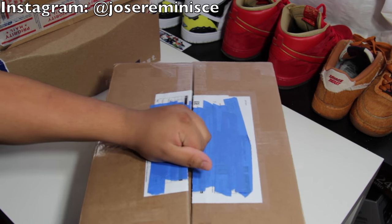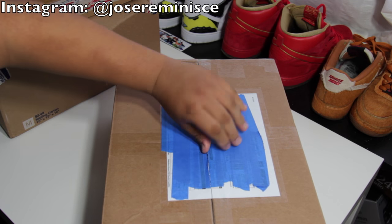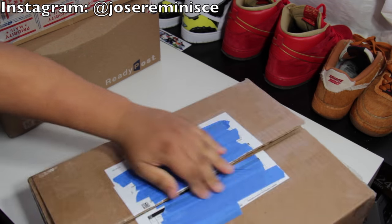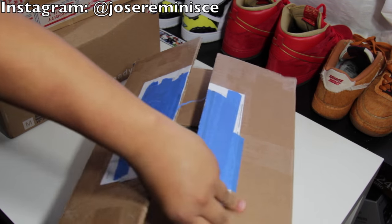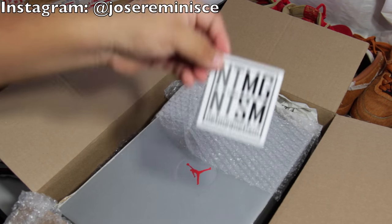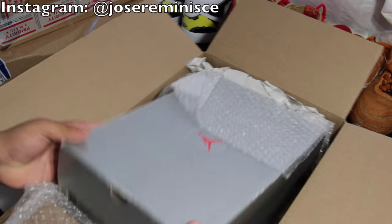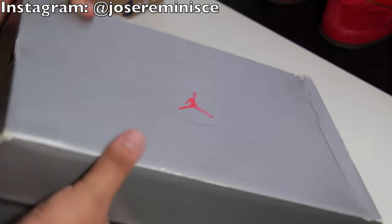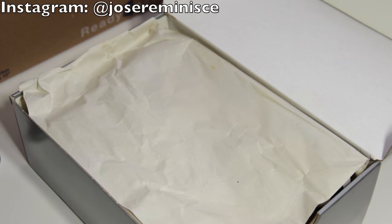I am very very excited for these. I've been waiting to finally have these in my hand. So I got a Net Magnetism sticker right here and here is the box - size 10 Air Jordan 4 Retro - and more Net Magnetism stickers.